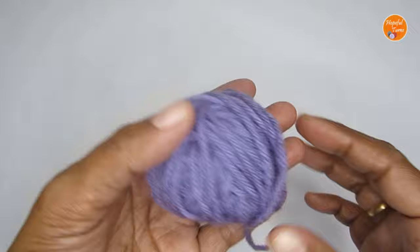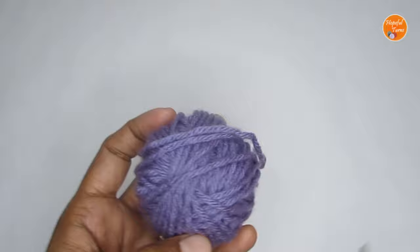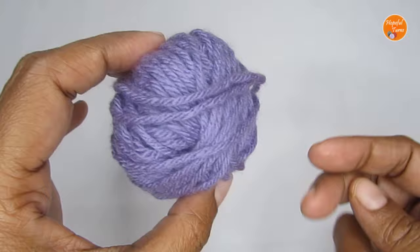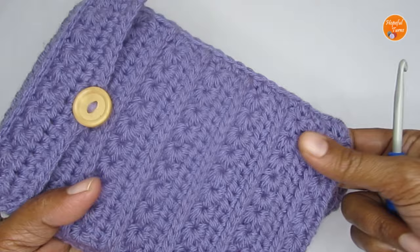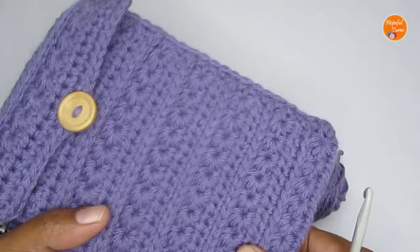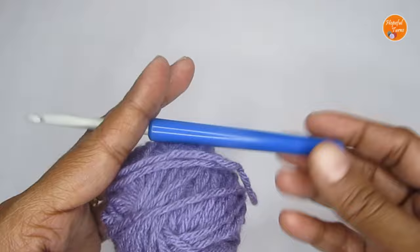For this pouch I've used a medium weight (size 4) 100% acrylic yarn. You can use any weight yarn — just use the recommended hook size. If you use cotton yarn, the texture will be much more defined and the stitches will come out better, but I wanted more of a cushion effect for the Kindle cover. For this I've used a 5mm crochet hook.